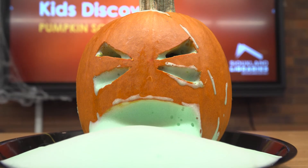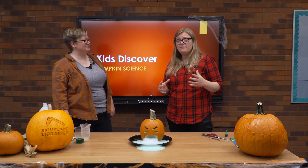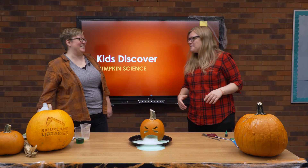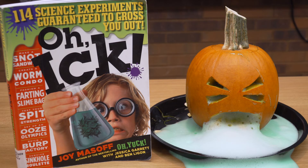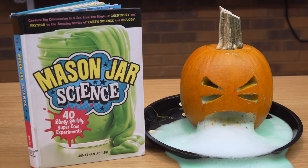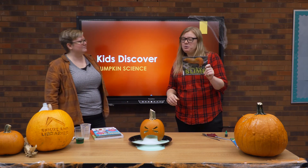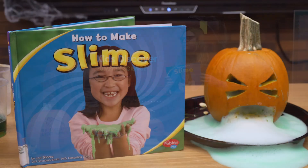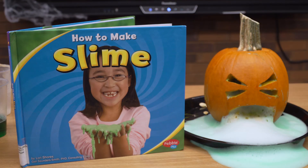Thanks so much for joining us — the pumpkin experiments have been so much fun! If you like these experiments and want to see more, we have a bunch of videos on our Siouxland Libraries YouTube page — definitely check those out and look for new ones to come. The best part about working in the library is we've got all sorts of books on science. A couple I pulled out: one is a book full of science experiments involving all your senses; another is Mason Jar Science, where you can do tons of experiments inside a mason jar with things you can find at home. And one of my favorites is Little Book of Slime — it's all about how slime naturally occurs in the wild and what different animals use it for. We've also got plenty of slime recipe books here. Thank you so much for joining us, and we'll see you next time!